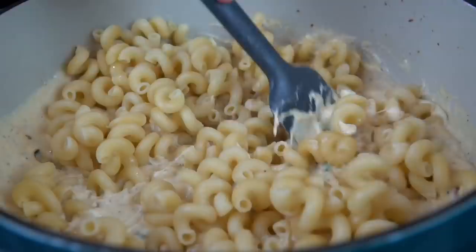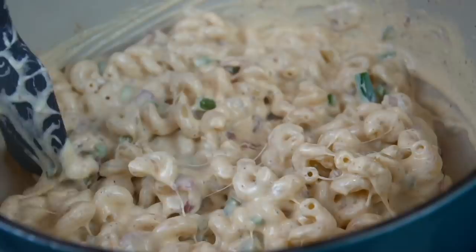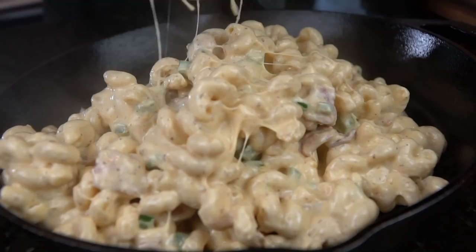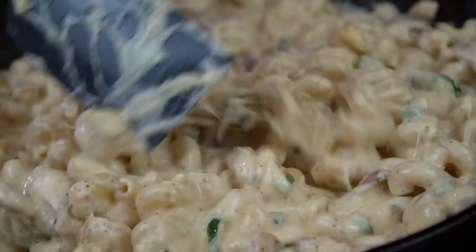We're adding in those noodles and giving them a nice stir. Taste it right here — make sure your seasonings are right. If not, you can add a little more salt, pepper, garlic, or onion powder. I'm going to throw this into a cast iron skillet, add a little top layer of all-purpose seasoning, and this is ready for the oven or the smoker, depending on how you want to get down. Smooth out the top, then go down with a blend of cheddar and mozzarella — it's going to melt beautifully and give a nice cheese pull.